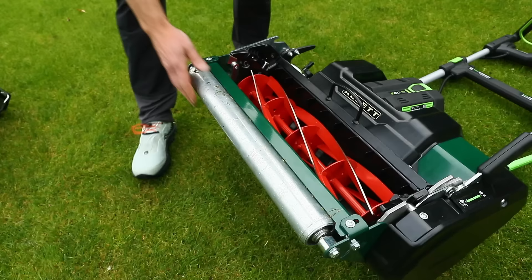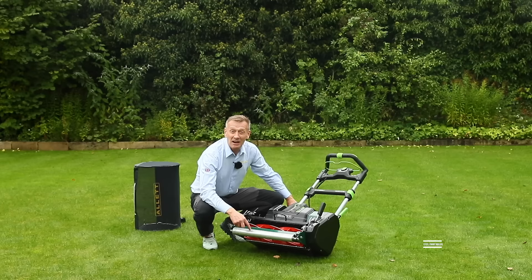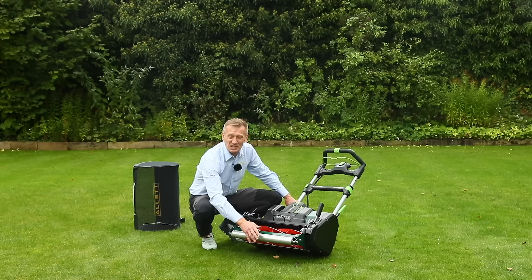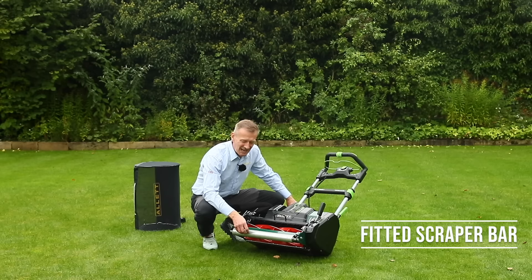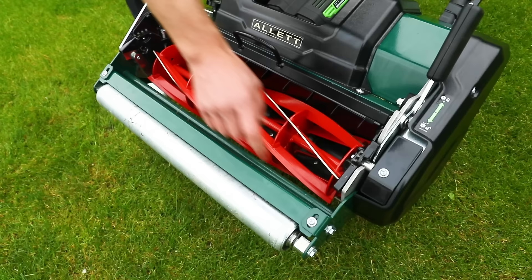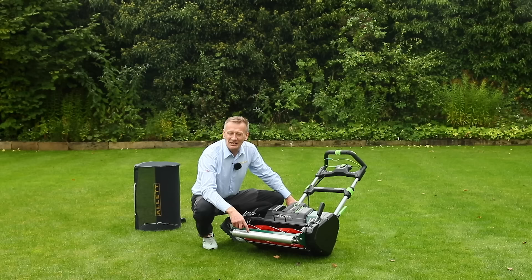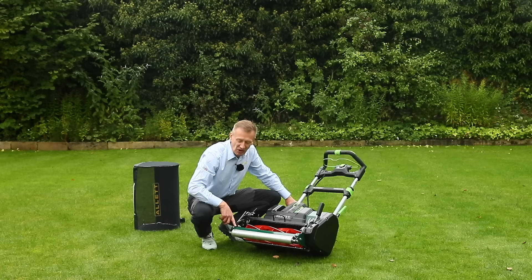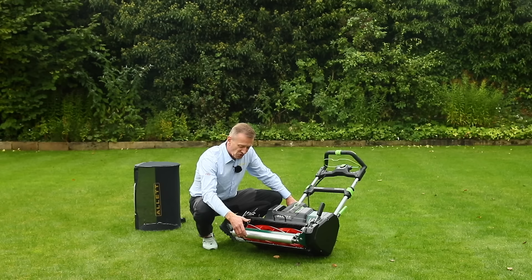Moving to the front of the mower, the very front is the roller. We have a galvanized steel roller for rust protection with a scraper — the scraper prevents worm cast build-up from altering your height of cut. You can set the scraper depth in two slots, and it's really easily removed when not needed.